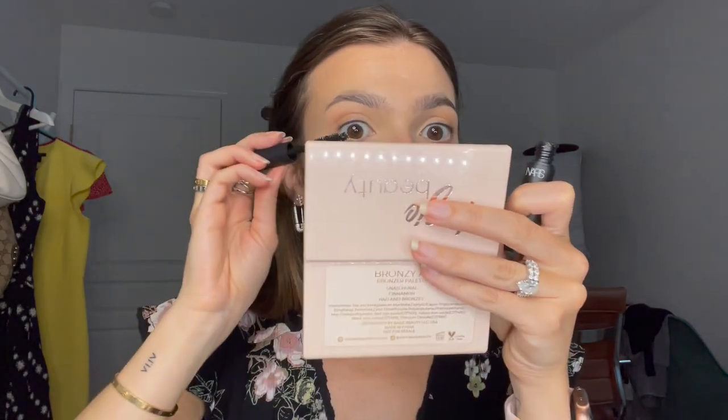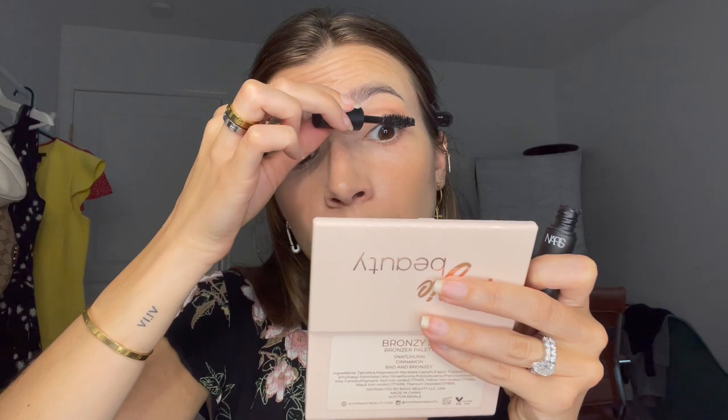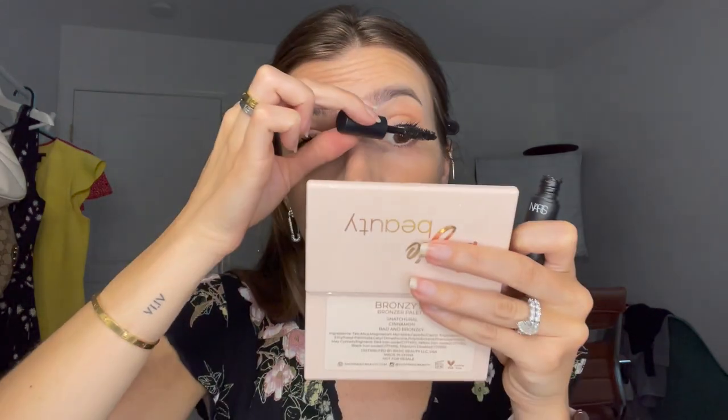I don't love this mascara — this is from NARS, I'll put it down below, I think it's called like Extreme something. This wand is very extreme, and I have not used this mascara since using it this one time. It kind of made my lashes look really chunky. It gave me volume, but I'm someone that likes lengthening. If I had to choose between lengthening and volumizing I would always go with lengthening since I don't have very long lashes. If you love volume, check it out — but it wasn't for me. I'm also applying it on my lower lashes.